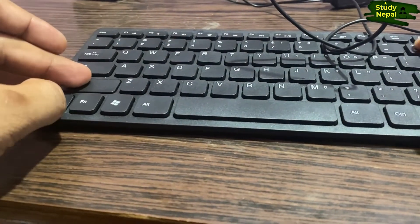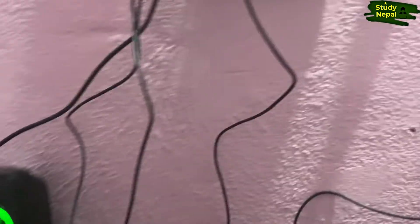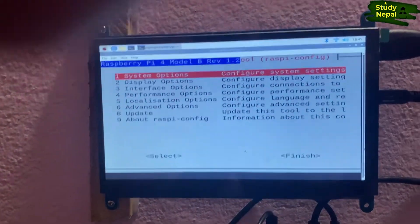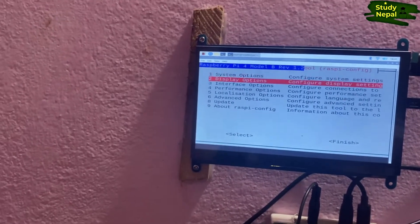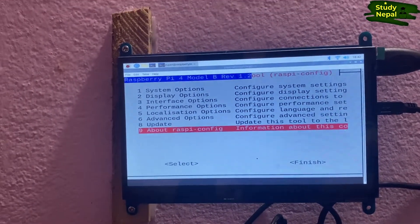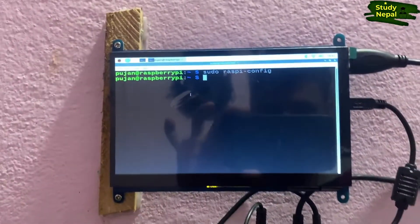I am going to zoom it out using Shift+Control+Plus and the screen will be zoomed. Now I am navigating the settings. When I go to the interface option, the third option, the camera is shown as disabled and I am going to enable it. In the same way, whatever other options you want to configure, you can do them here and then close using the tab and finish.